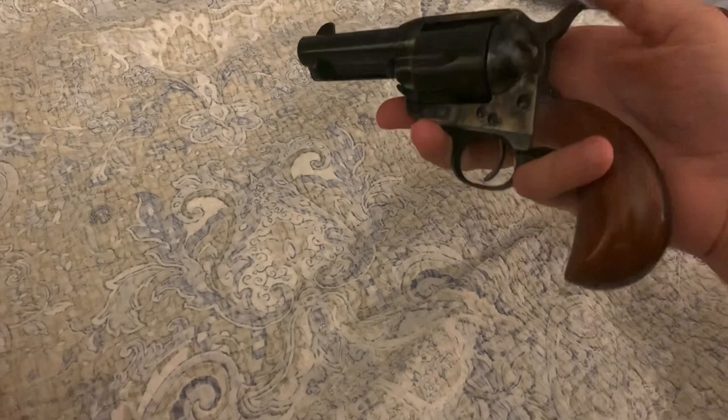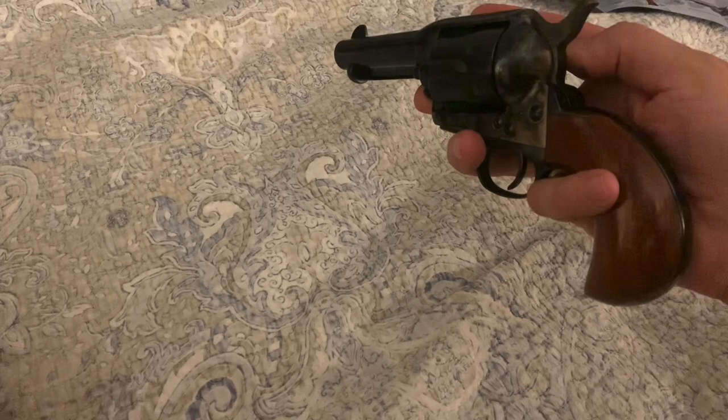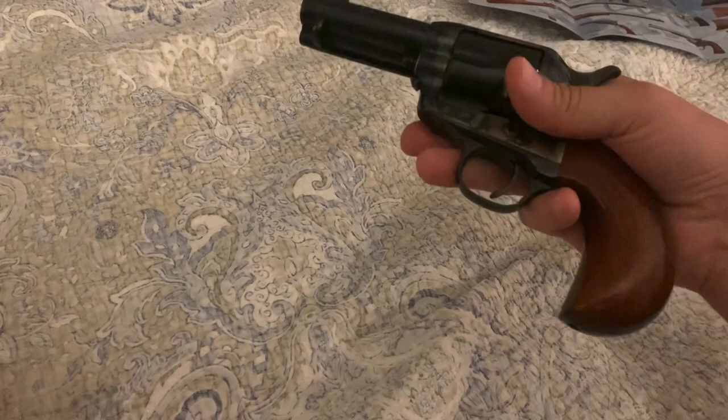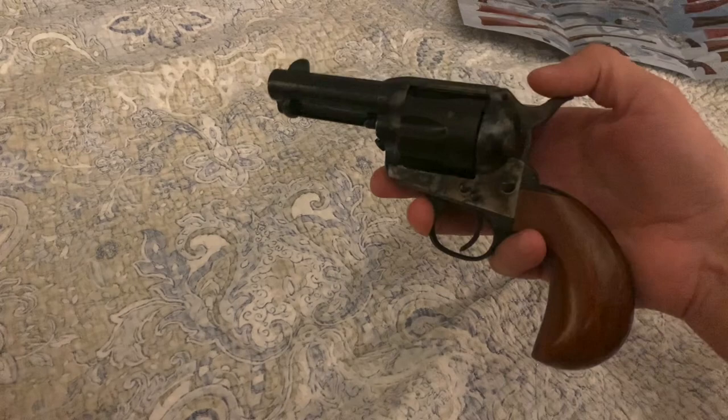I'm not a big fan of open carry — it would be concealed carry unless I was on my private property, in which case I'd do open carry. Otherwise it's nice to have the option for concealed carry, but in today's day and age I would carry my nine millimeter rather than something like this.